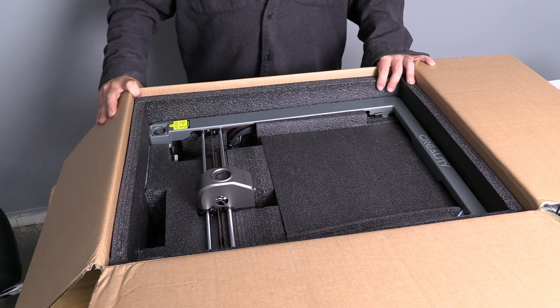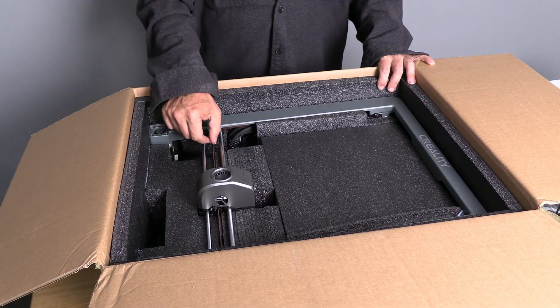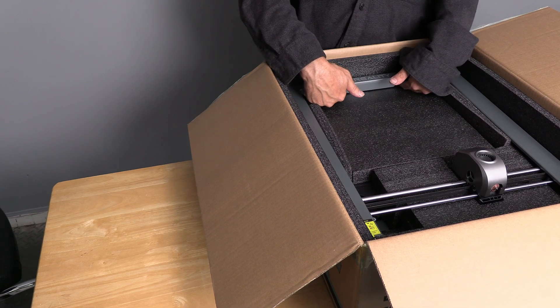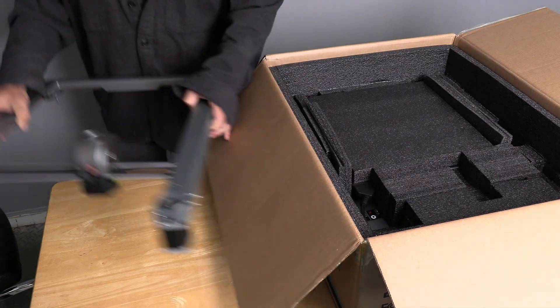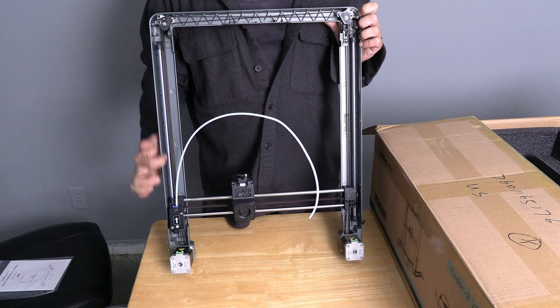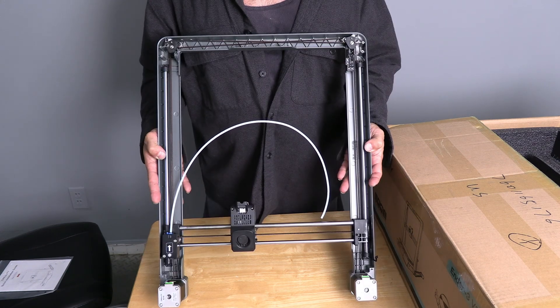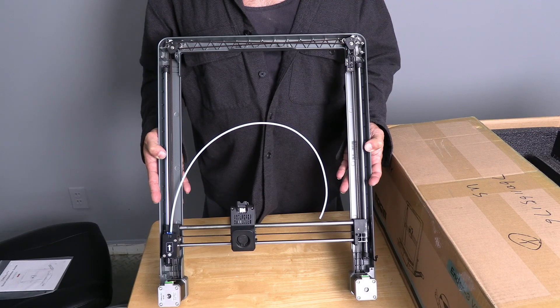Inside here is the gigantic frame of the 3 Plus. We will go ahead and pull this out. Please avoid grabbing these rails or touching these belts. Handle the frame itself — there are more belts under here, so do not dig your fingers under there and grab. Gently reach and work this frame up. Place it on the table next to you. When handling this printer, please do not grab or squeeze these belts or these rods. There are a lot of them all the way around. You are going to have to handle this printer very carefully — more so than some other printers you may have previously owned.